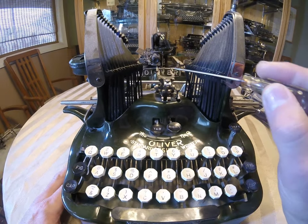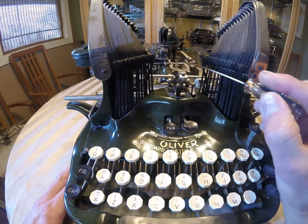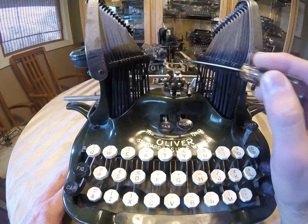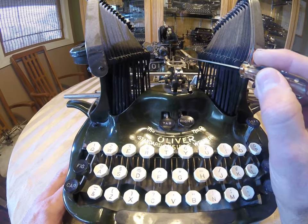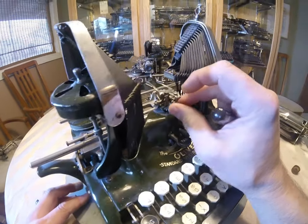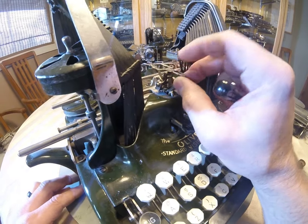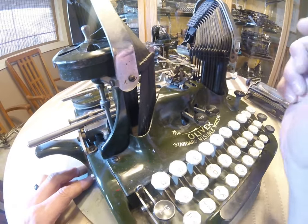The first thing is this ribbon vibrator. Make sure that these fingers are intact and the ribbon goes in between these fingers. If they're working right, they hold on to the ribbon as it moves back and forth. If one of them is missing, then of course it won't work right. A nice thing to have is this little slide working, because that is the way you can adjust to different colors on the ribbon if you have a red or a black.